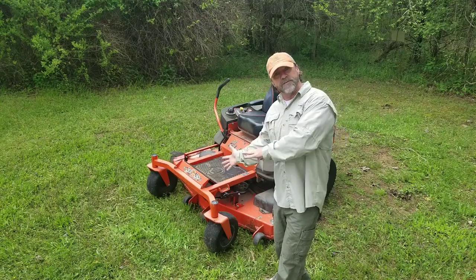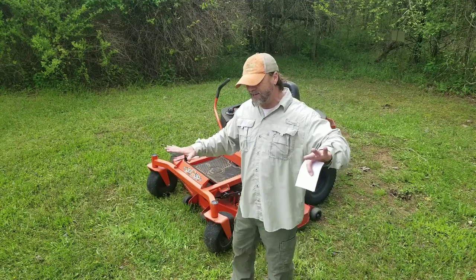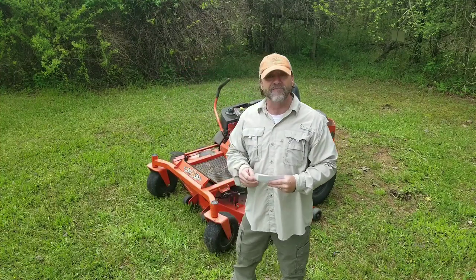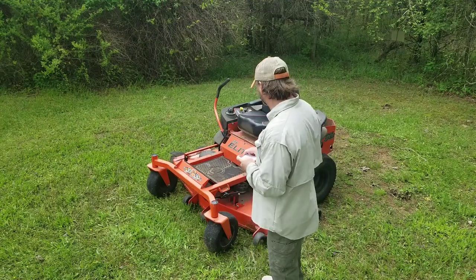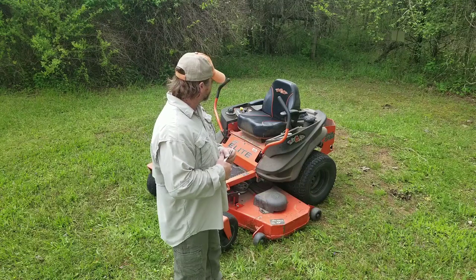It is a little tipsy on downhills. I think it's just because the back tires are so wide that when you get at an angle and start going, it wants to spin and go down the hill. I live on the top of a mountain, so I mow hills constantly — I'm rarely on a flat surface. But again, that's probably me and the way I drive.